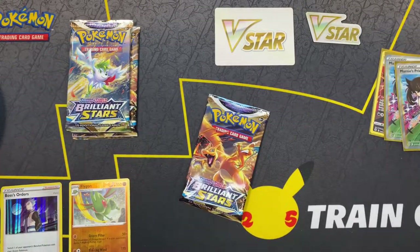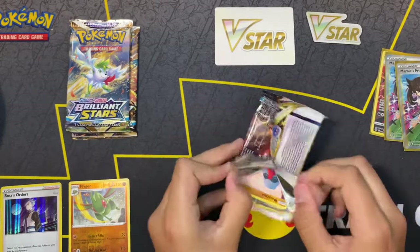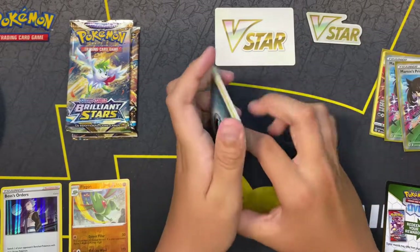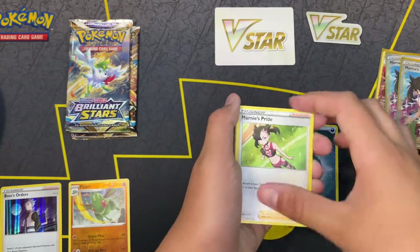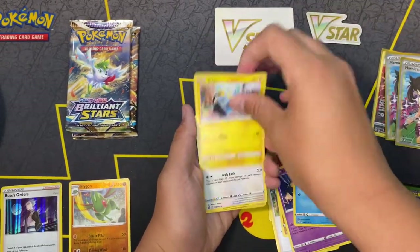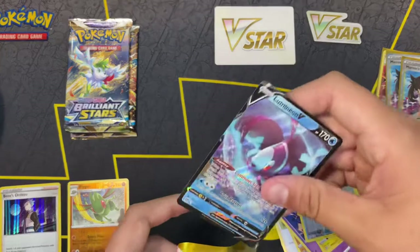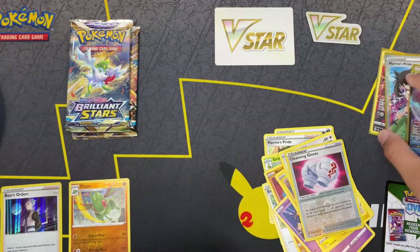Another Charizard pack. Let's see what we can pull. Four cards to the front. Marnie — oh, it's like the Marnie but not the shiny one. That's cool. Oh, that's an awesome card. I don't know how to pronounce that, but it looks like a fish. That'll go up there in the good pile.